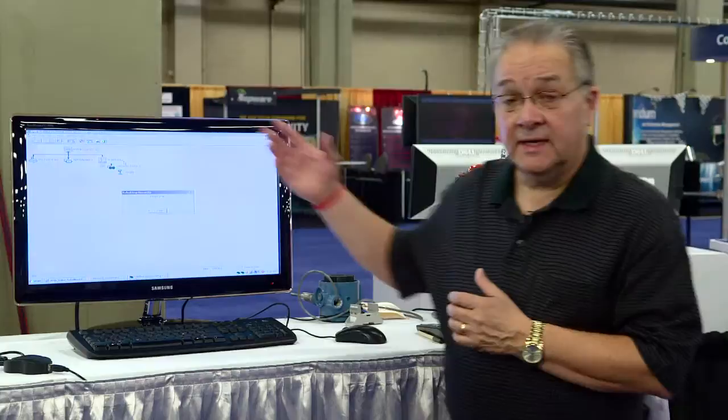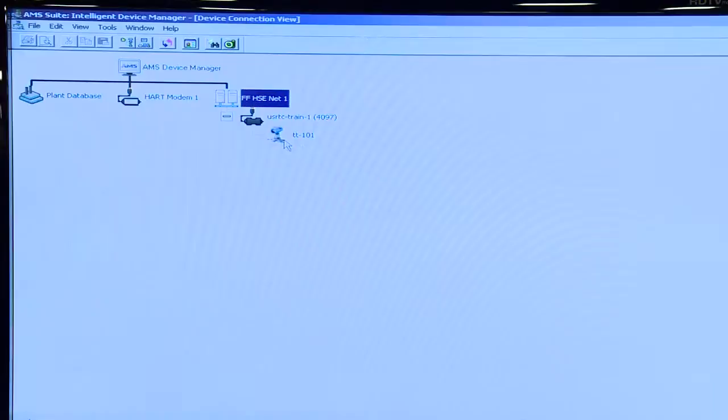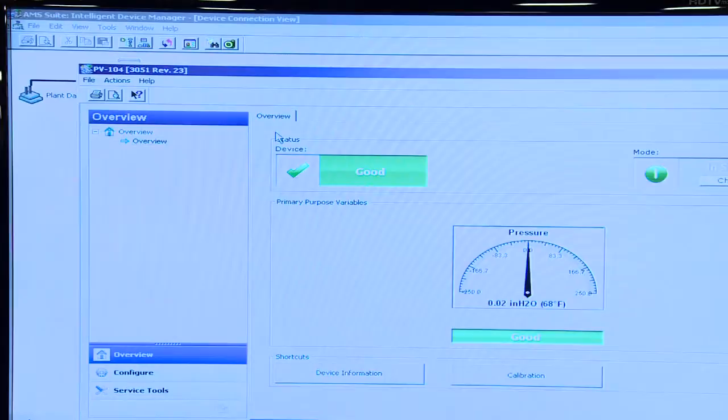I'm going to do a rebuild hierarchy. What that does is it discovers any new devices that have been connected in this part of AMS Device Manager. I call it up and we see our device — it's now recognized by Device Manager. I call it up and there's the device dashboard.